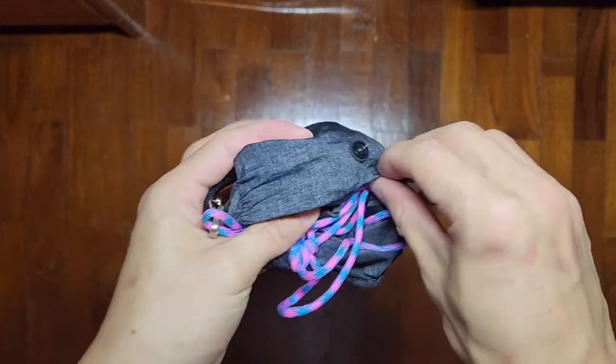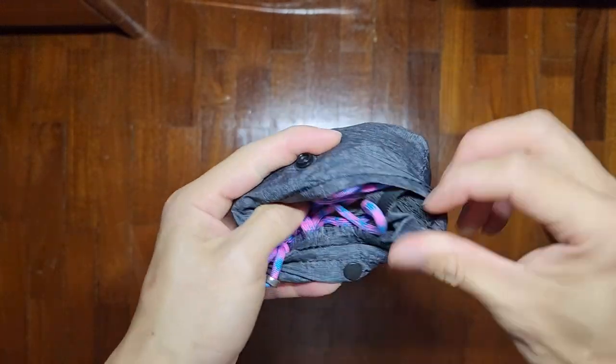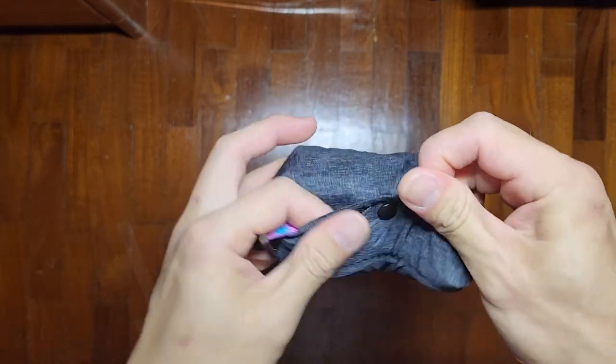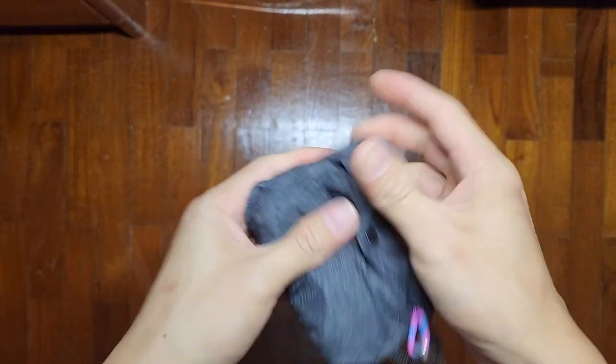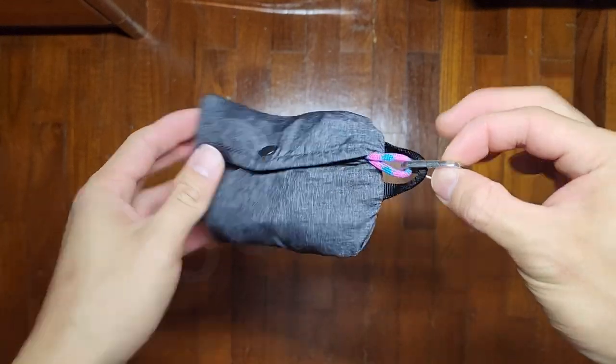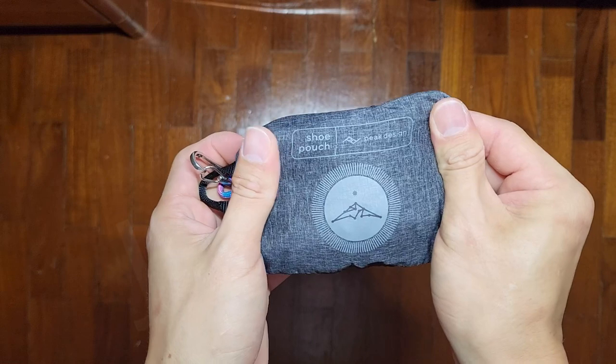With the last bits sticking out and the carabiner there, just clip that on to secure it. The carabiner serves as a good way to hang it on your person while you're out shopping, walking the dog. Simple way to hang your Peak Design shoe pouch.